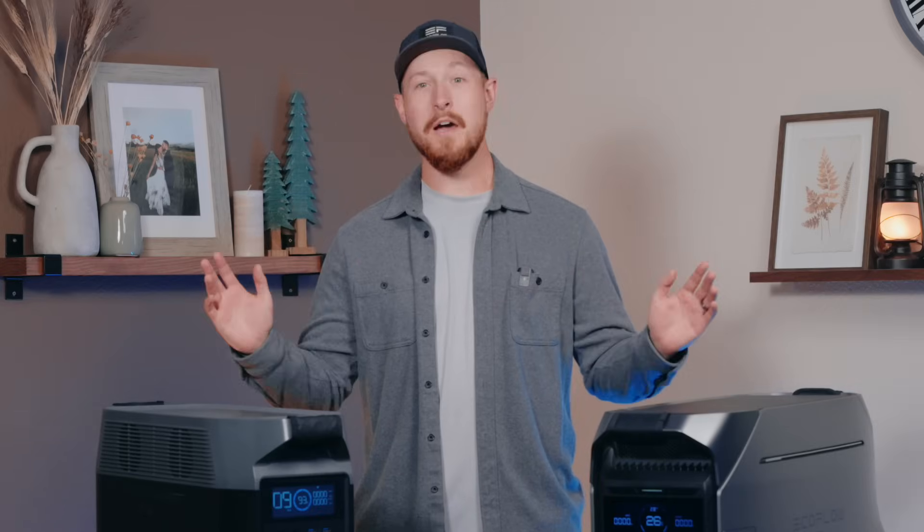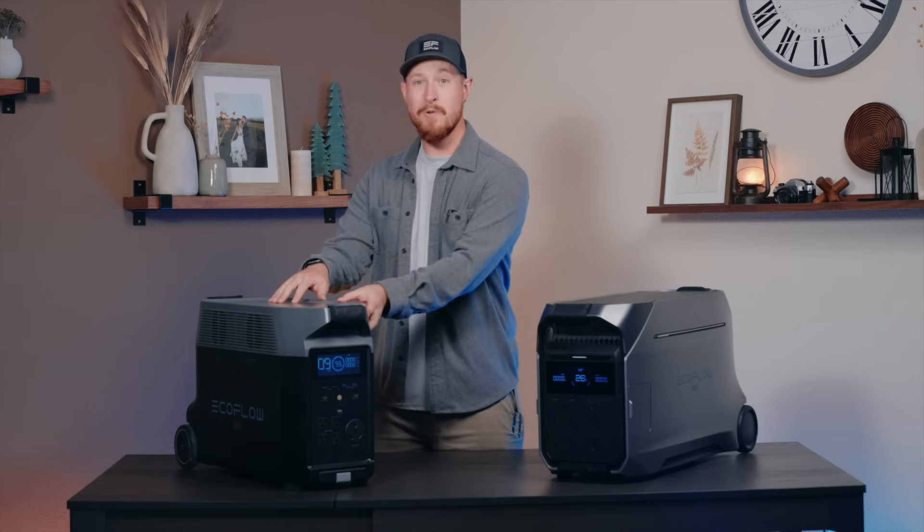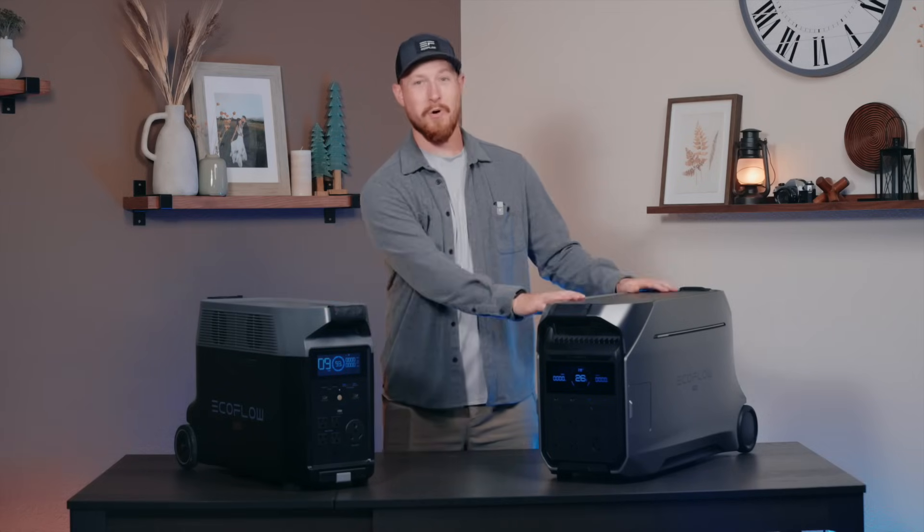Today we are comparing and looking at all of the updates to our Delta Pro lineup. Spoiler alert, if you loved Delta Pro, you're going to love Delta Pro 3 even more.